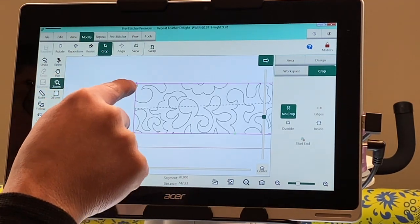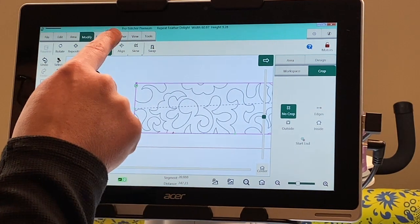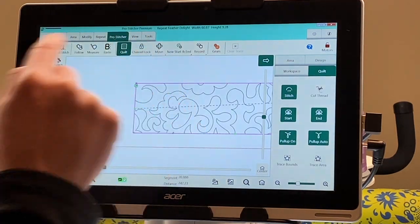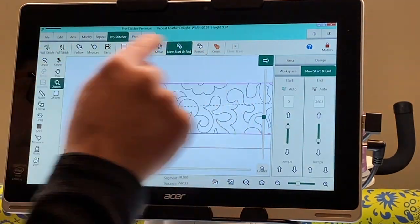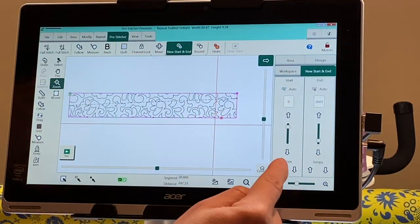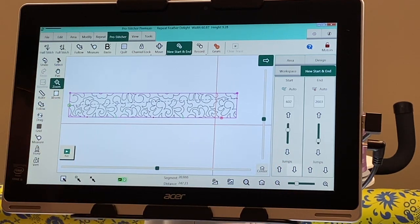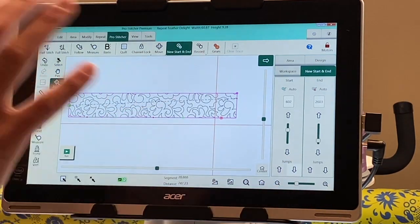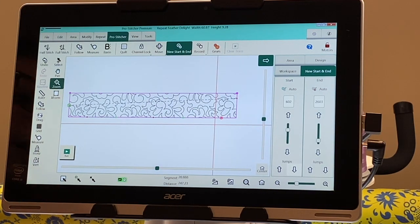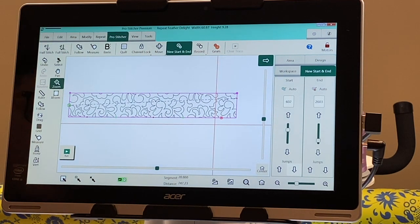So we want to go to the Pro Stitcher tab and hit New Start In on the ribbon. Then in the sidebar where it says Jumps, we want to push down because we want it to move to that second row. If you did not baseline and you hit that Jumps button, it goes somewhere — and I'm not really sure where it goes, but it does not go to this next point. It's going somewhere in these pieces. So you always want to do that Baseline first.